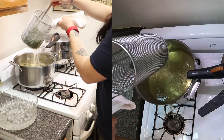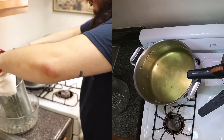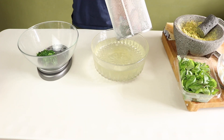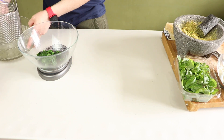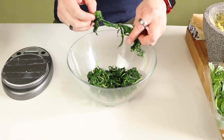Shocking will prevent your pesto from turning black and help it maintain green for longer. Squeeze as much water as possible out of your blanched basil, and you don't have to re-weigh it. I'm only re-weighing it to see if the weight is the same, which, in this case, it is.